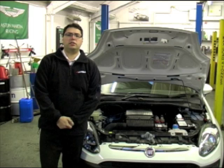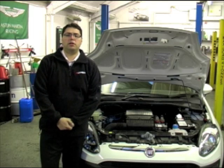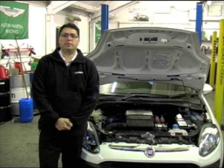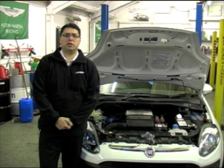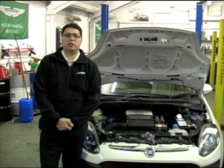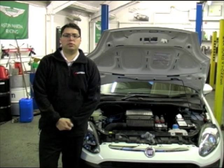It is always recommended to replace the coil, leads, and plugs at the same time if the vehicle has failed through normal wear and tear, as typically all of these components will wear at the same rate. If the coil has failed unexpectedly and the leads and plugs have passed an inspection, then these can be reused. Once all of the components have been checked and replaced where necessary, the mechanic will then take the vehicle for a full test drive.